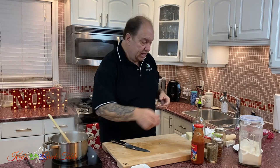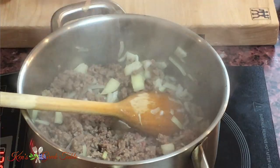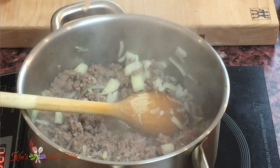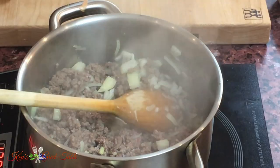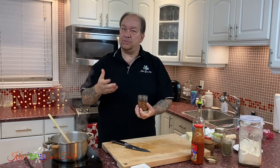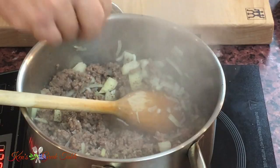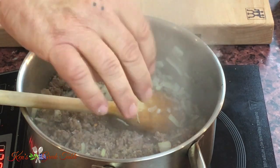The next thing is seasoning. I want to do a little bit of salt, but because there's going to be cheese going into this, you want to take it easy — you don't want to go too overboard. I'm going to do a little black pepper and a little chili flakes. I like a little bit of heat, but this is totally optional — you can put as much or as little as you want, or just leave it out completely.